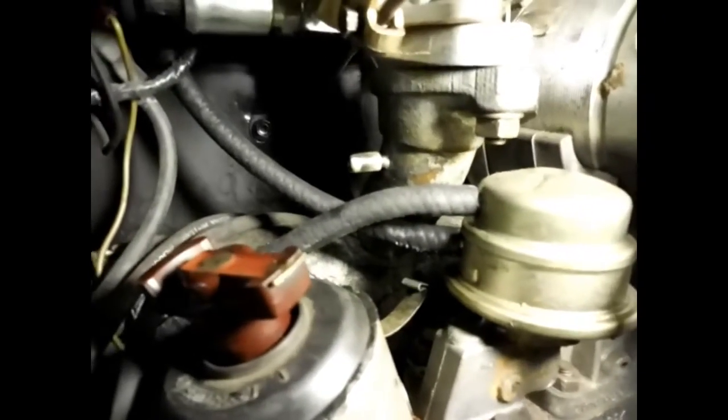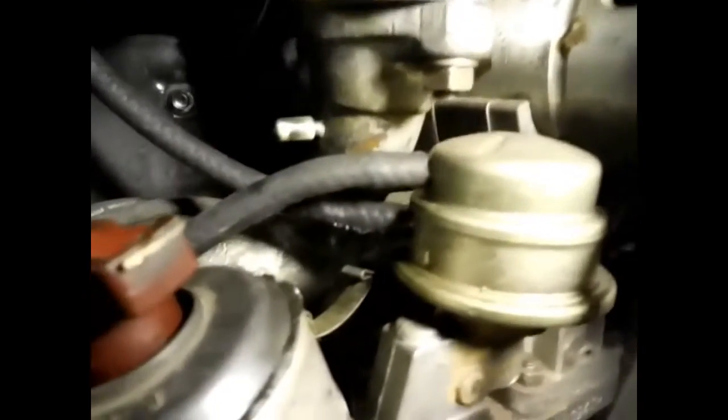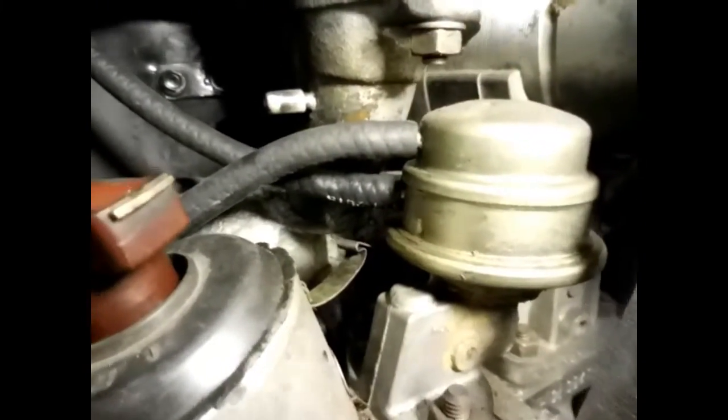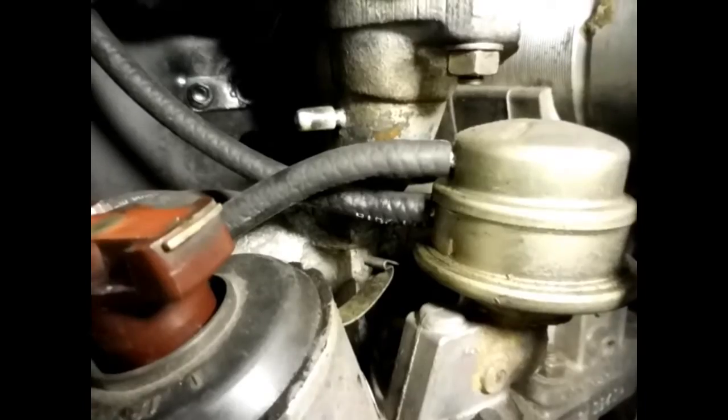Well, I got back on there. I ain't got no clamps that will fit them hoses very good, so I'm going to run it like that for now. If I can round up some clamps that will fit it good, then I'll put some new clamps on it. The ones I got, they're too big. They ain't going to tighten up.